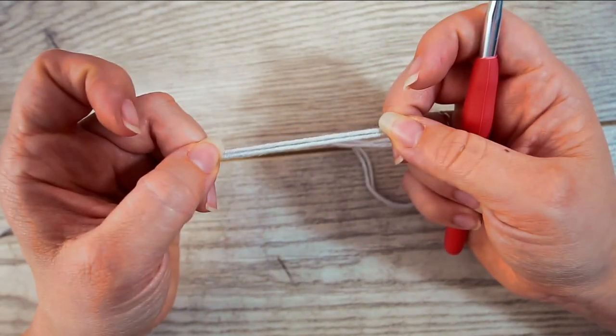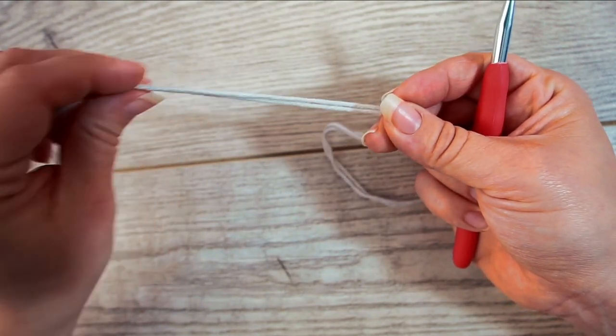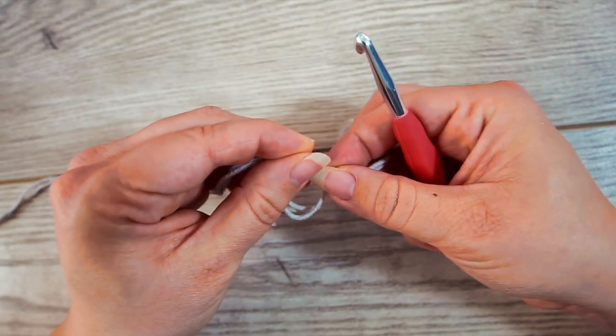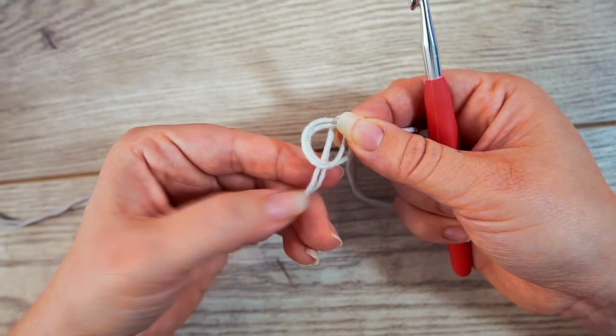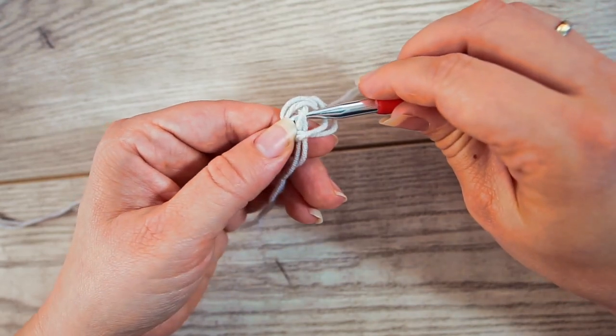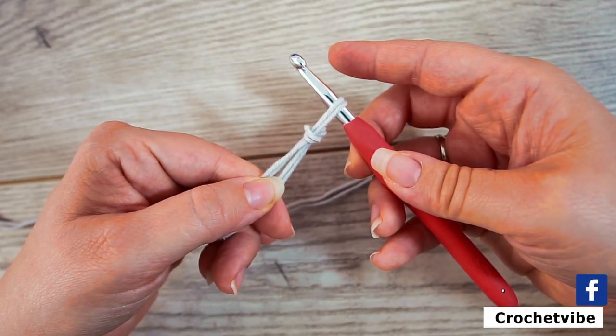For this headband I used two yarns together to make it extra chunky. You start by making a slipknot. So you make a loop, take your yarn behind the loop and grab your yarn from the middle with your crochet hook. You pull and you have your slipknot.